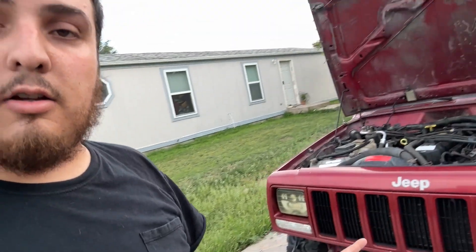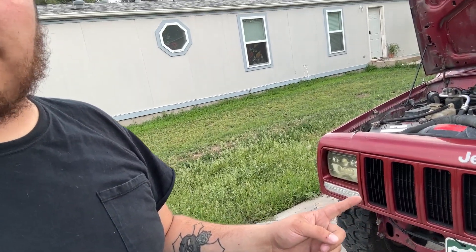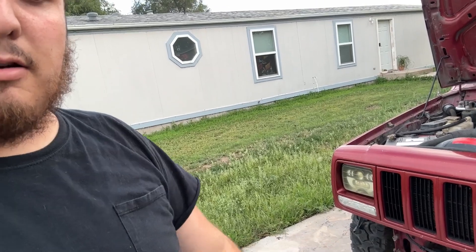Got a radiator laying in the back of the Jeep. We're going to start doing this and just slowly pick at it, so it'll probably take a day or two of doing this after work. First things first, we're going to go ahead and drain the coolant from the petcock over here on the side of the radiator.